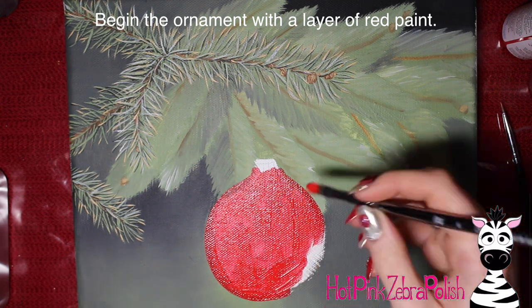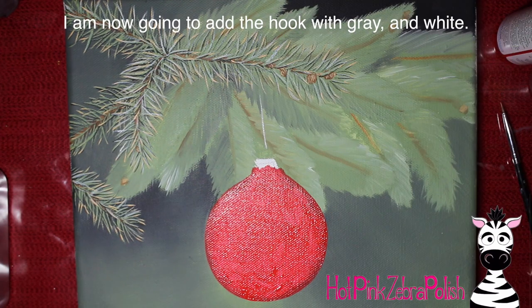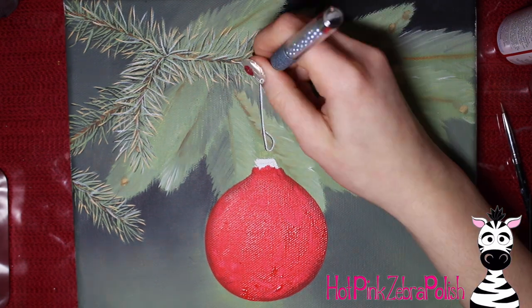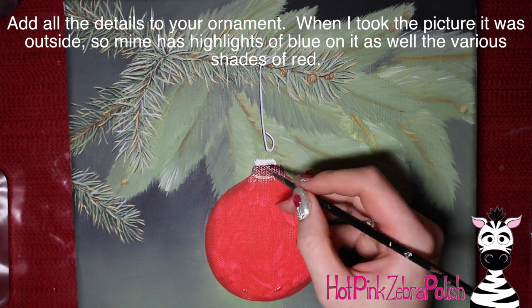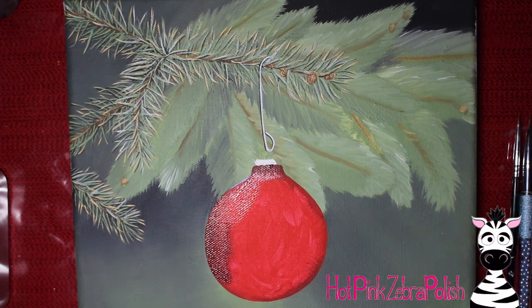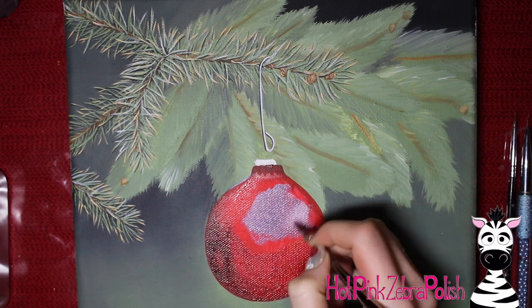Now with all my twigs fully needled, I'm going to start the ornament, which is really the fun part of this painting. I began by painting the entire ornament red - just go over the whole thing with one coat and let it dry while painting the hook. The hook is just a silver color, so start with gray and then add a shadow on one side with black. Pay attention to which side your needle shadows are on and keep it consistent - you want all shadows on the same side.